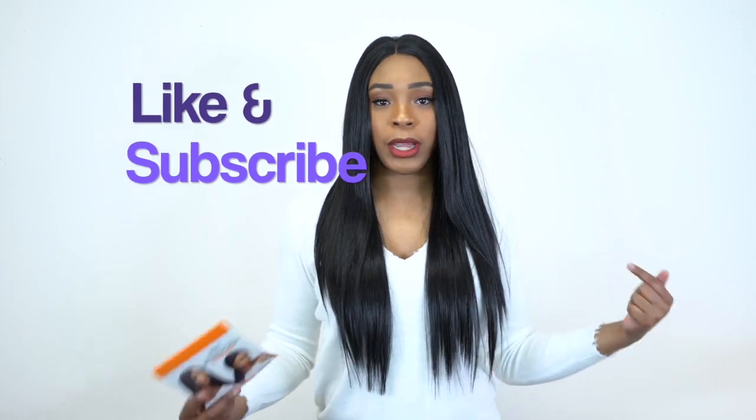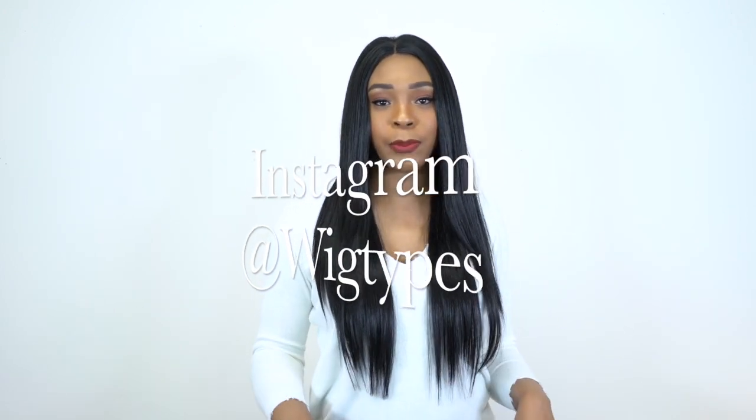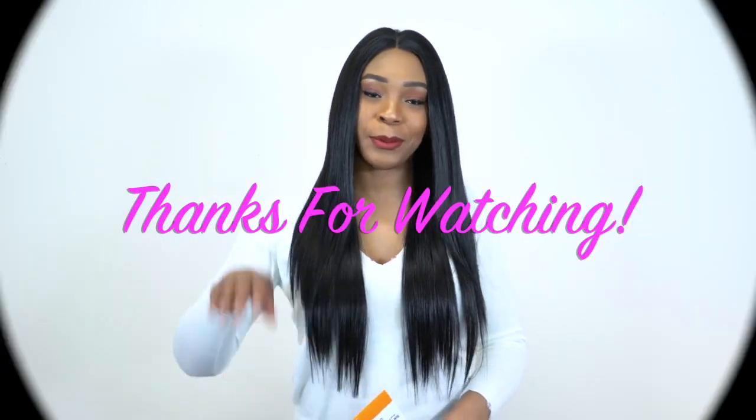Thank you so much for watching! If you have any questions about this unit or anything else, make sure to leave them in the comment section below and I'll answer as soon as possible. Don't forget to like and subscribe, follow us on Instagram at WigTechs, and I'll see you pretty soon. Bye bye!